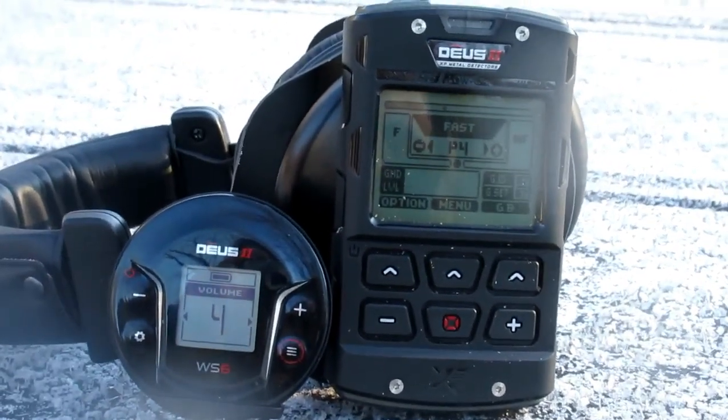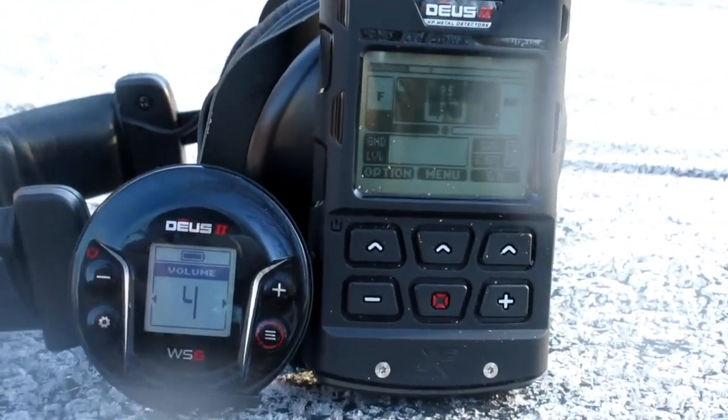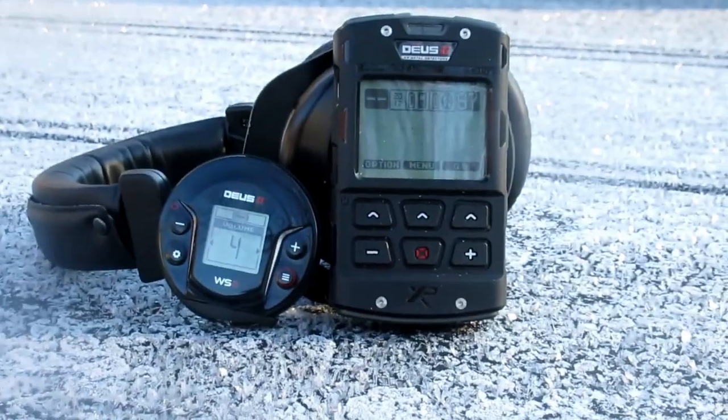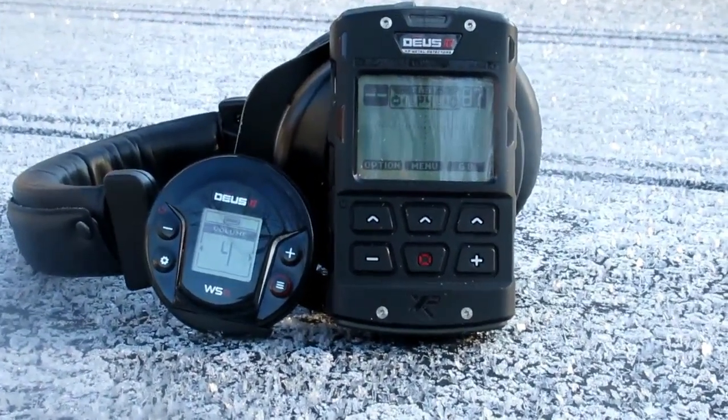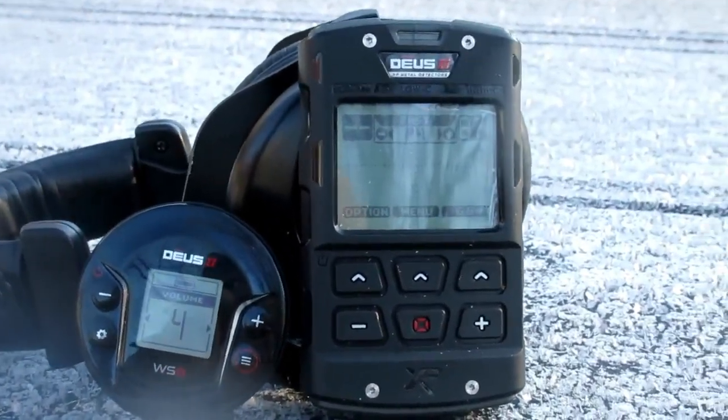That's 2.4 right there — 2.4 magnification in this handheld digital camera. Okay, that's 2.4 magnification.